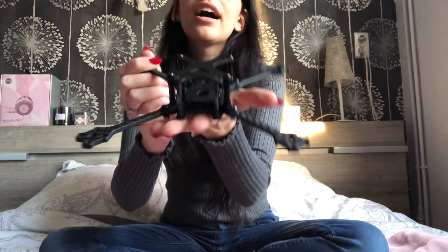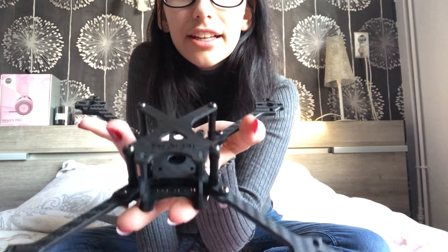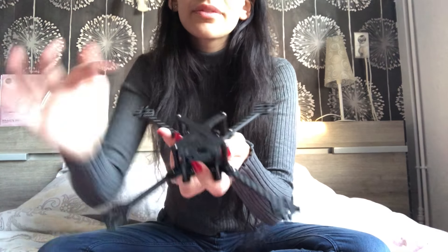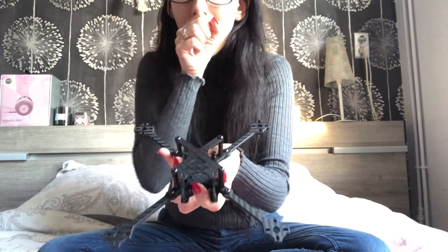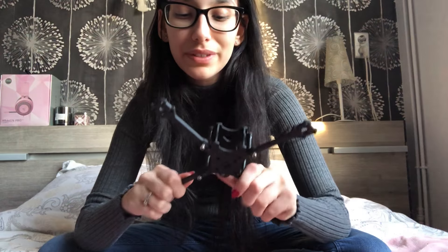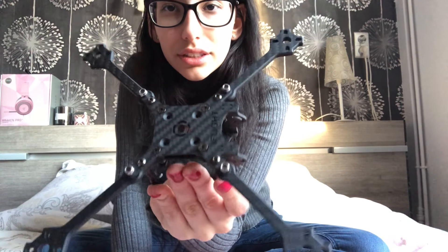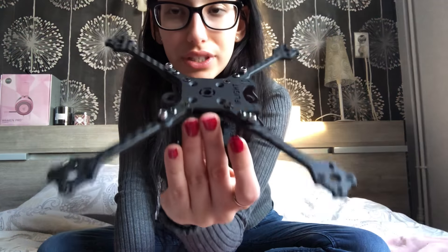I want to start off with this iFlight 5-inch ultralight frame. I'll give you guys a close-up. This is the top plate with an X, and there's also a top plate with a Y. It's 55 grams and in my opinion it looks pretty sturdy. As you can see it has a lot of screws so that it's super strong.